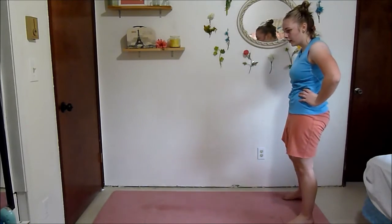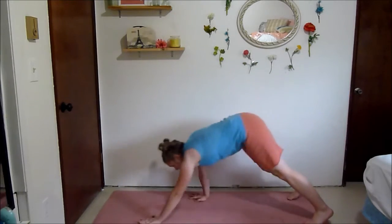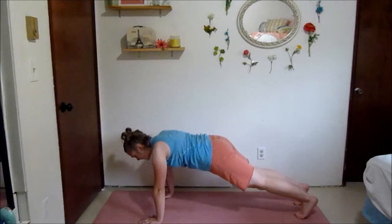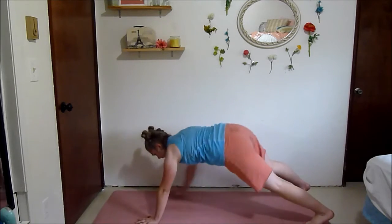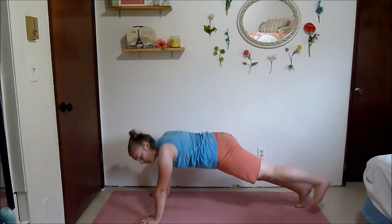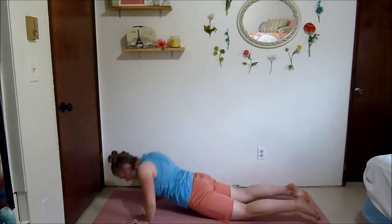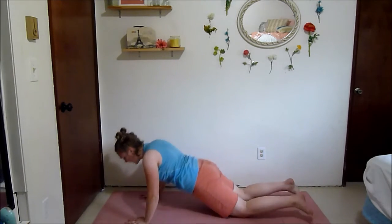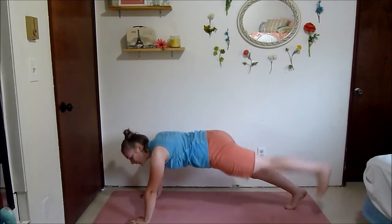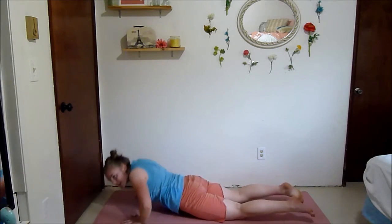Inchworm to push-up to plank leg lifts. Crawl it out, push-up, leg lift, leg lift, crawl it back — either leave your hands on the ground or stand up for a little break. Don't forget those leg lifts — squeeze your glutes, squeeze your abs. My arms are kind of like jello at this point.